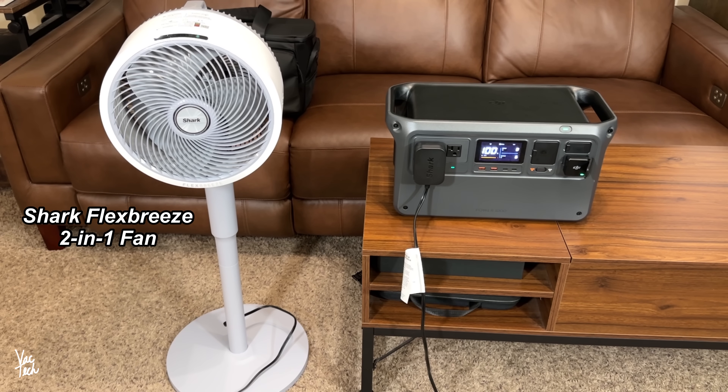Of course you can also use this to run everyday appliances. Right here I have the Shark fan — it's rechargeable and cordless as well. Right now the Power 1000 is outputting 6 watts of electricity to recharge the battery in this fan. The fan's a hybrid though, so you can also run it directly. At full power, it's only outputting 32 watts of electricity, and according to this, it can run this fan for 16 hours. At low speed, it could run this fan for 31 hours.